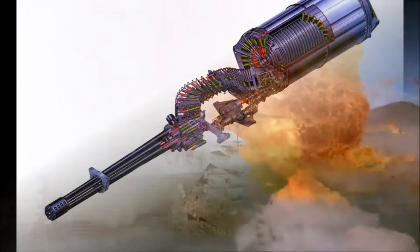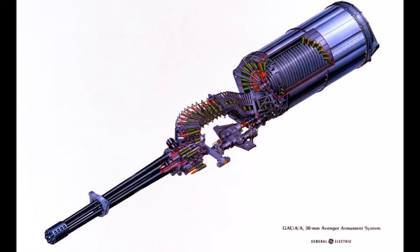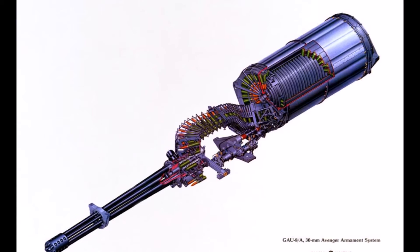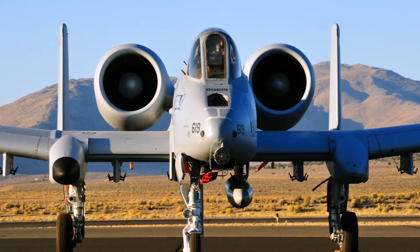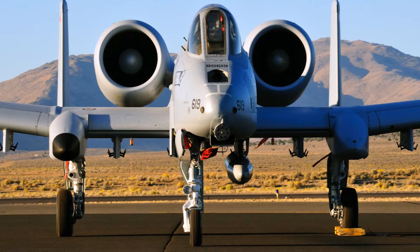While the gun barrel only sticks out a little from the nose, the entire gun is actually over 5 feet long, extending underneath the cockpit along the aircraft's center line. It weighs in at about 4,200 pounds — about as much as an average-sized car — and is so massive that it forces the front landing gear to be mounted off to the side of the fuselage. It turned out that this was actually a pretty smart design decision, allowing the gun to be on the center line for increased accuracy, with the cockpit sitting high over the center of the gun for excellent visibility over the nose.